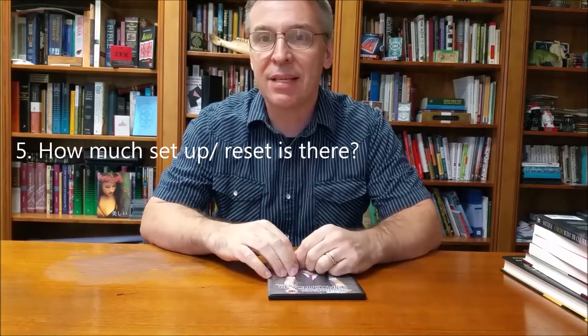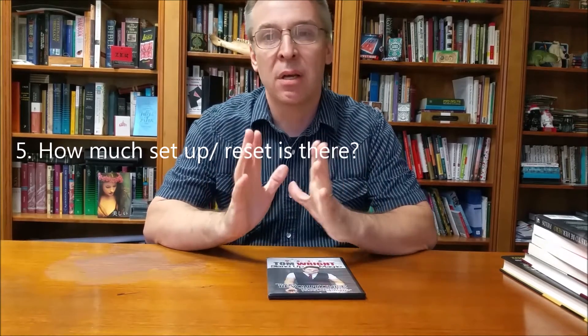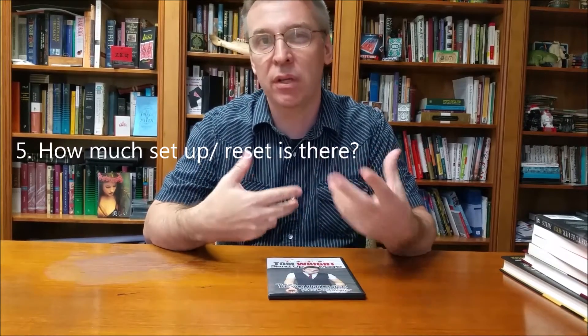You just take from the DVD and the performance what you want. How much setup and reset is there? These are routines, but most of them have a pretty fast reset using examinable objects like cards, bottles, and ropes. So I would say the reset on any of this is pretty minimal.